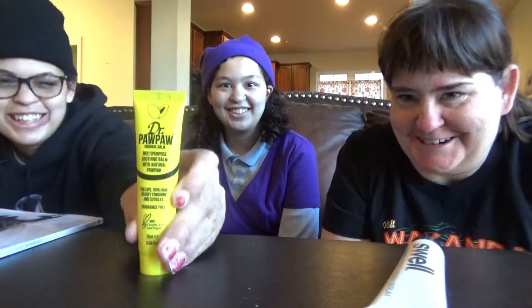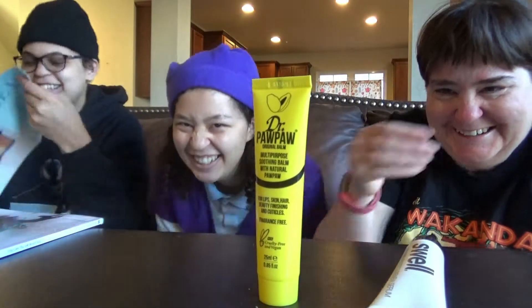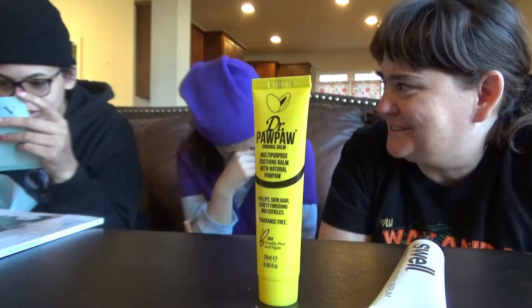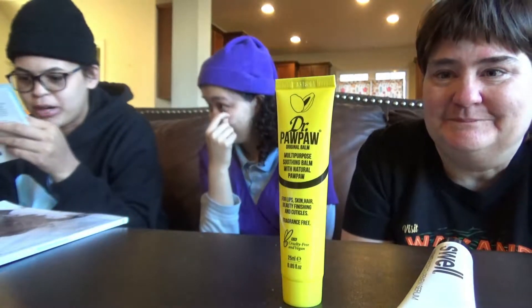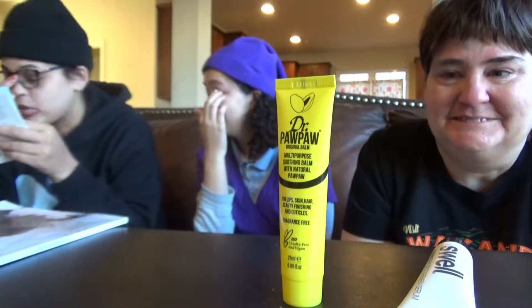Dr. Pawpaw Original Balm for lip, skin, hair, beauty, finishing, and cuticles. I know who can use that! Dr. Pawpaw provides relief for dry, cracked skin, such as lips, hands, heels, and elbows. I wonder why they sent it to this teenager's cracked lips — they're like, oh, let's get rid of that. Dr. Pawpaw Original Clear Balm — a staple in our beauty routine. This award-winning, multi-purpose balm contains fermented pawpaw, an ingredient that contains natural healing properties.